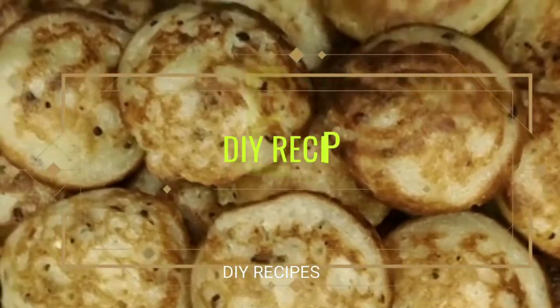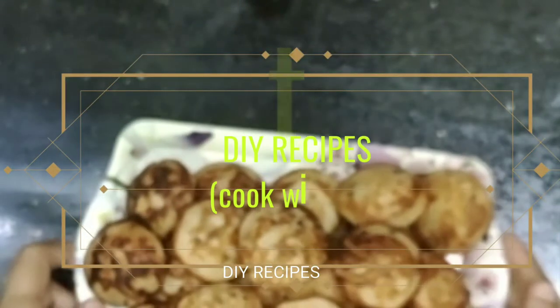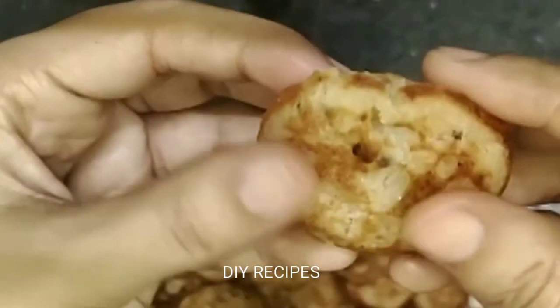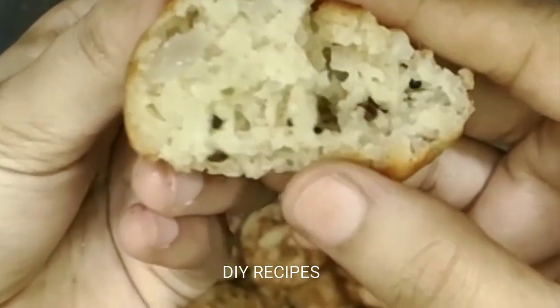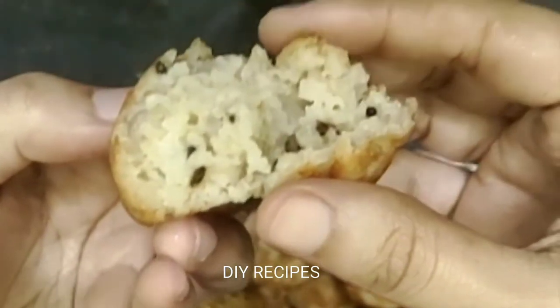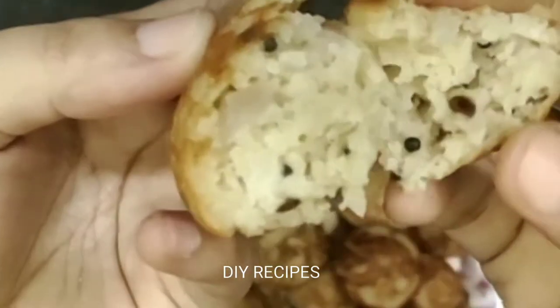Hello friends, good morning, welcome to our channel DIY Recipes. Cook with me! This recipe is a breakfast recipe — this is a breakfast and evening snack. This is an oats recipe. Let's do it now.